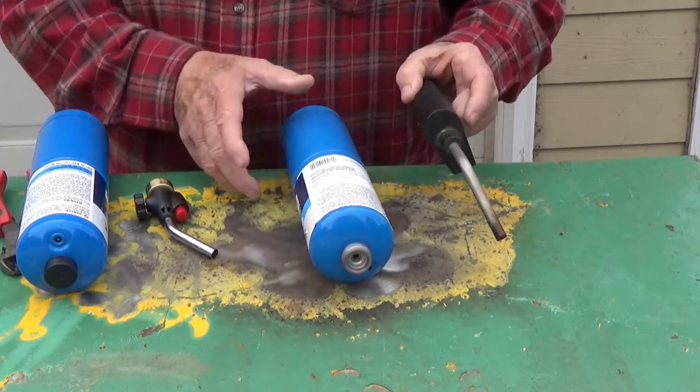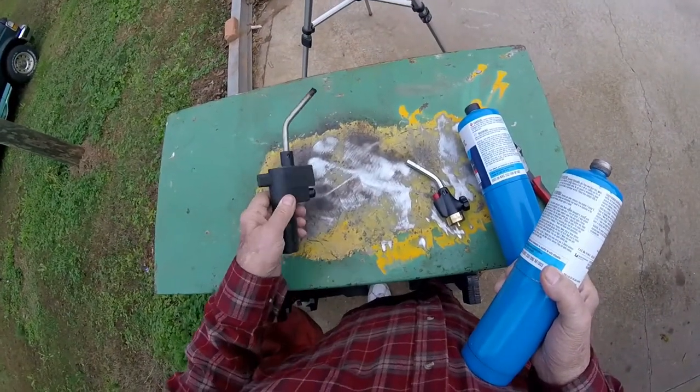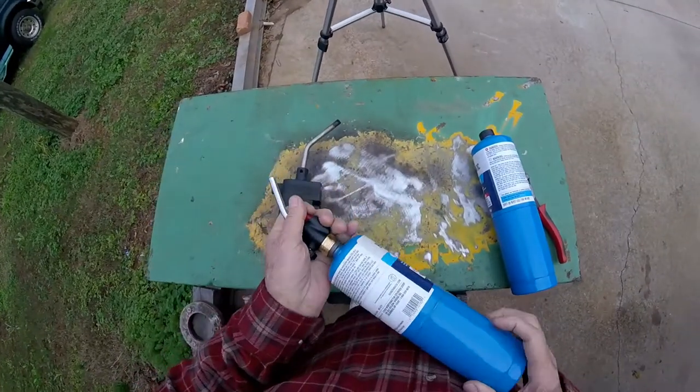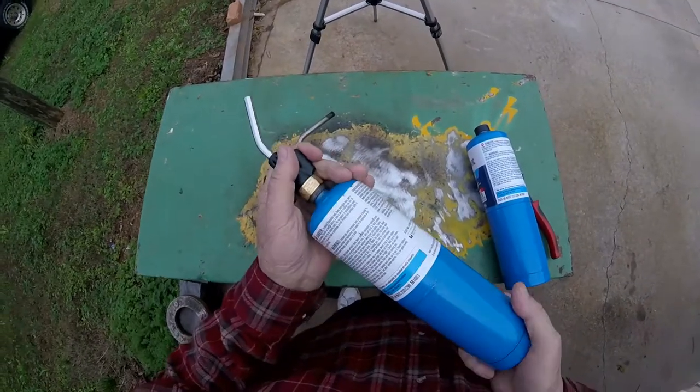I wasn't real sure that this tank was empty yesterday — it was acting funny. And I'm not real sure that something wasn't wrong with this torch. So we got a new one. It's a small one. We'll know in a minute; this one probably is an empty tank, but we're going to see if we can get a little more gas out of it.